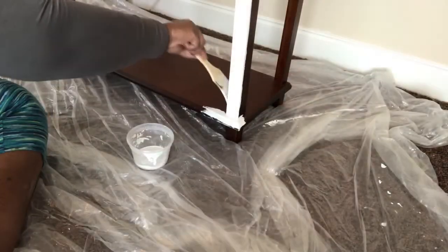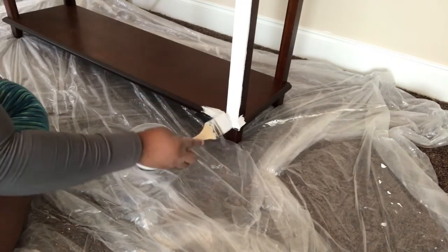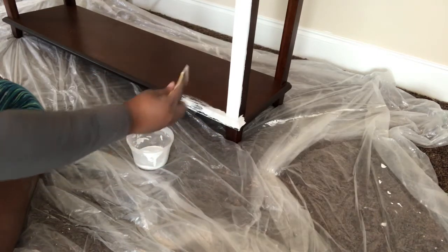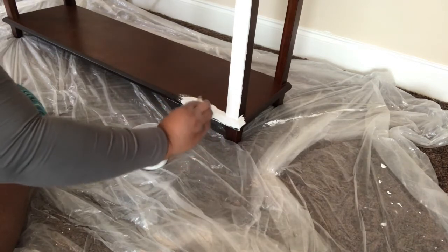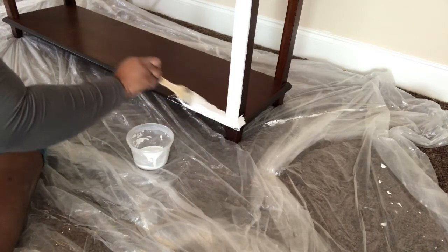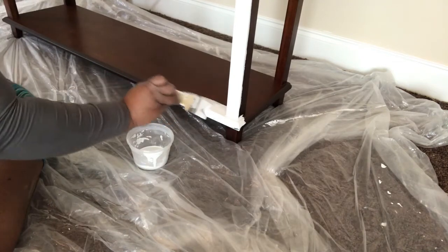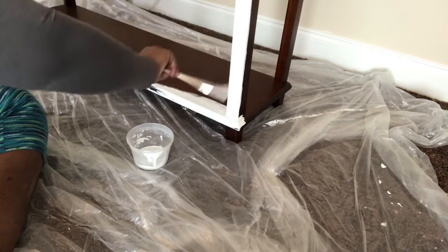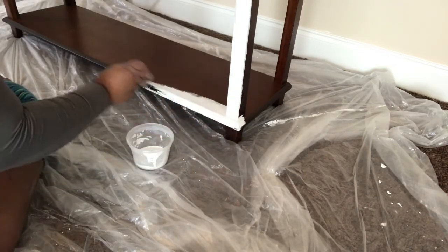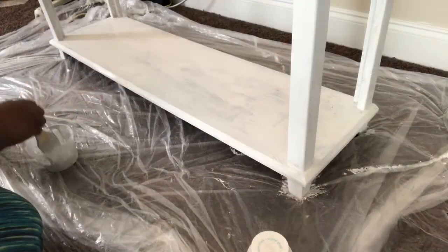I started with some paint — I'm using chalk paint that I picked up from Walmart. This is the same paint I used in the chair DIY and the mirror DIY. I'm starting on the bottom and working my way up to the top, just putting some light strokes of white paint onto this table. I didn't sand it or anything, I just wiped it down clean, made sure it was dry, and started painting.